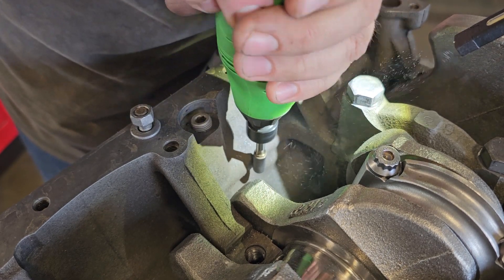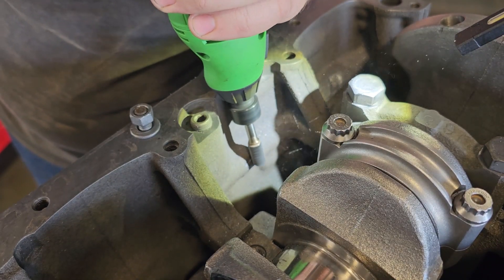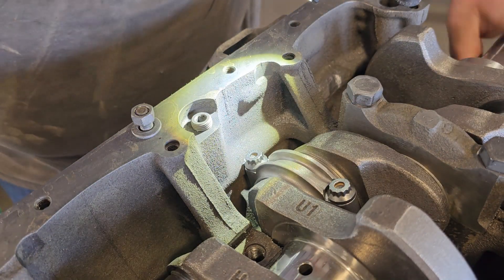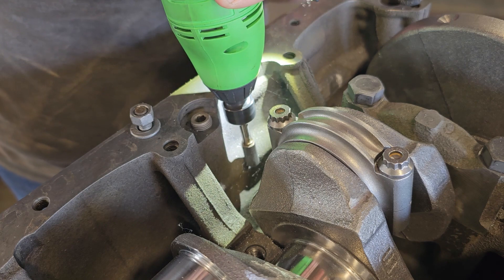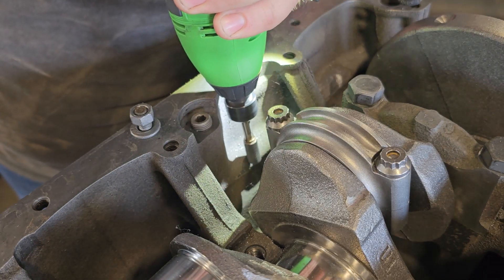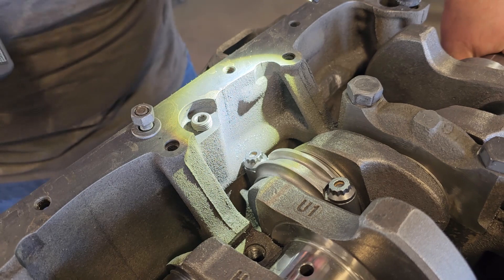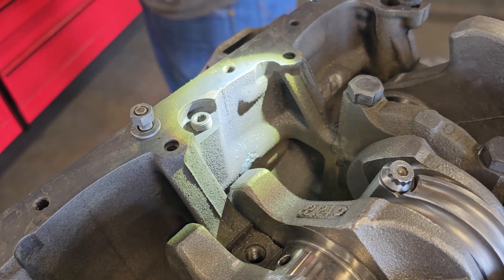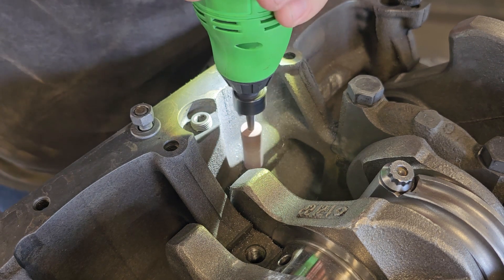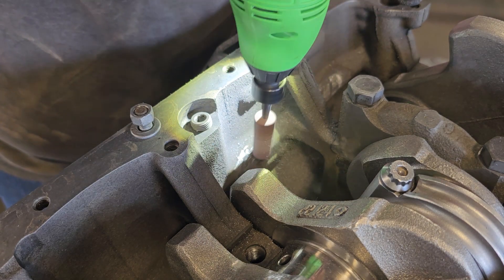It's quite a bit of material that needs to come out, but it's not bad. I left about an eighth of an inch of clearance between the end of the rod and the block to make sure it's not going to hit. With all the material I removed, I still didn't go through into the oil galley, so you don't have to worry about that — it's going to be fine. I'm going to switch to a sanding bit to polish it, get rid of the sharp edges, and make it look nice. Just those two spots at the oil galley is all you've got to clean up to make room for the strokers.